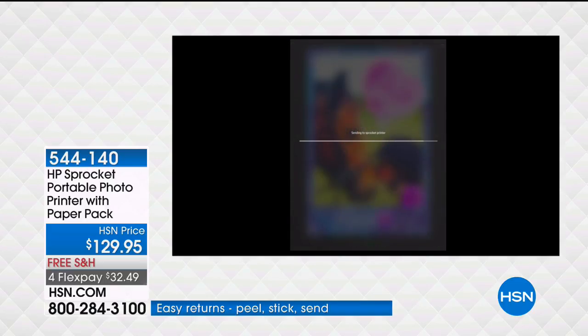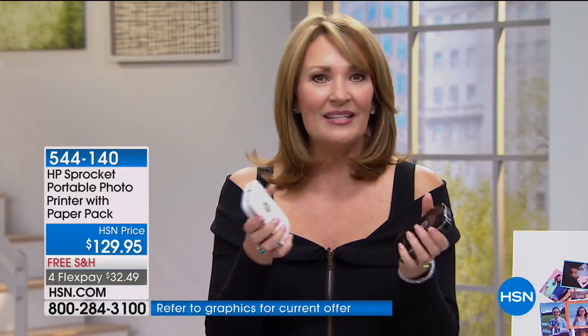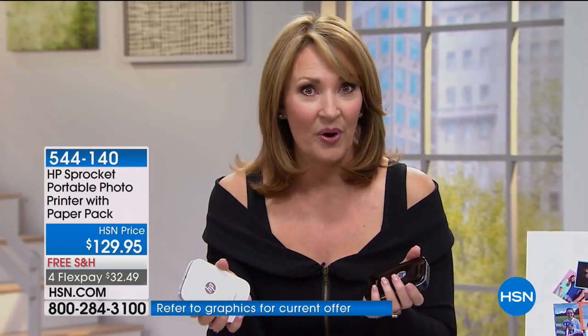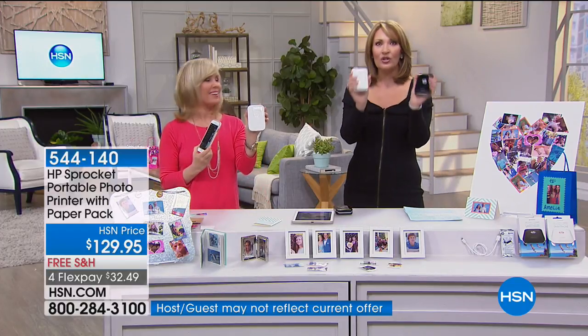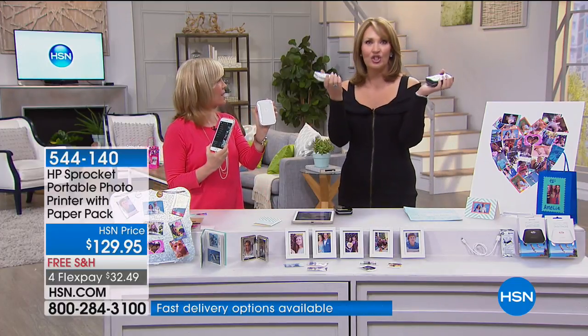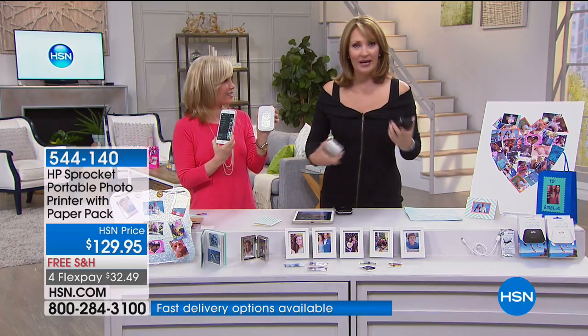To print, there's a green light — you press the button and that's it. You can do the editing or skip the editing. This has become one of the most popular gifts. How many times do you take a picture and want to share it? When my mom was visiting, I would have loved to send her home with little pictures from our experiences together. Printer will travel — people are going to be blown away when they see this.